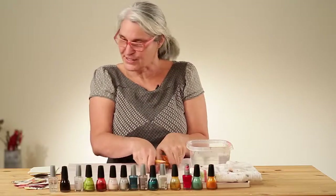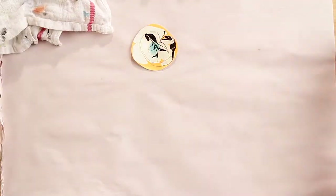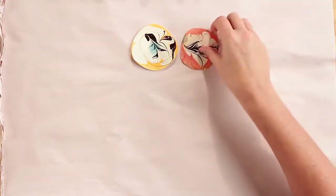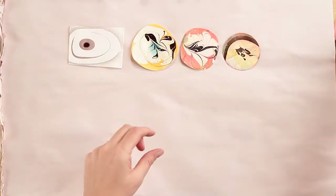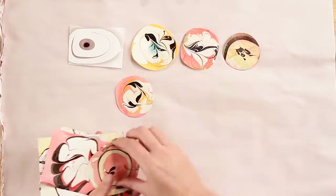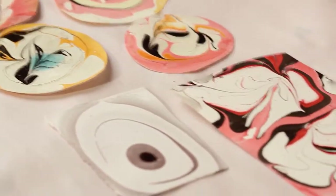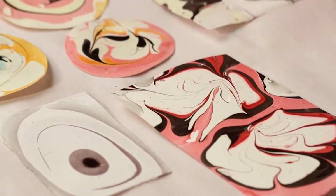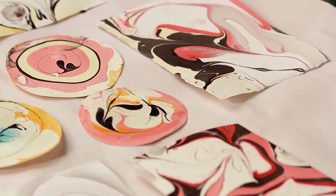Before I got started I just wanted to show you a couple of samples of some things that we can make. These are all done with nail polish. We'll start today with just a simple color combination: the brown, the red, and the white.